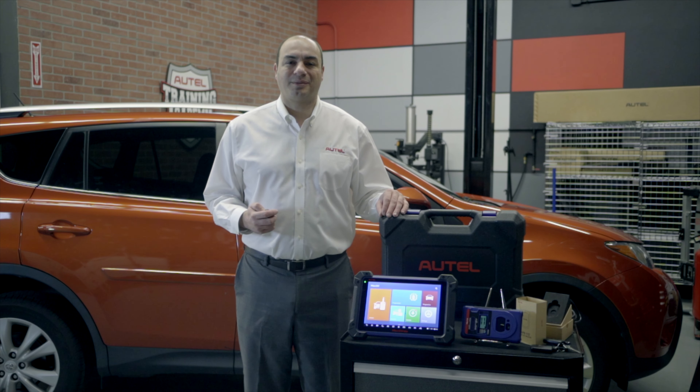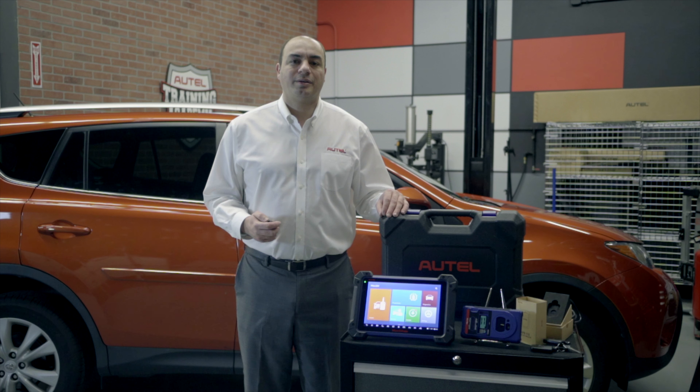Welcome to the Autel Training Academy. I'm John Amato. We have spoken about Autel's key programming and immobilizer tools, the Maxi IM508 and the Maxi IM608.